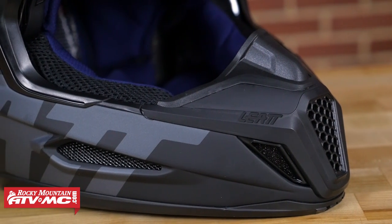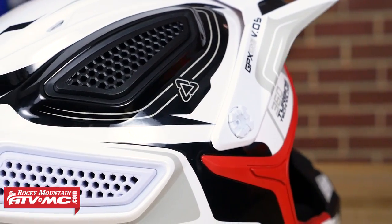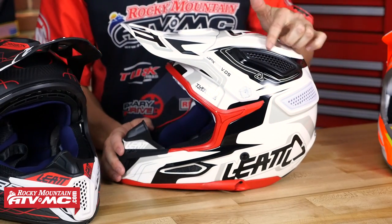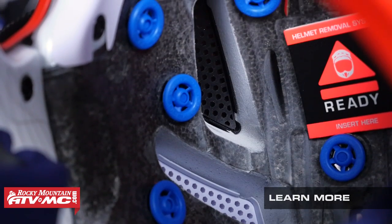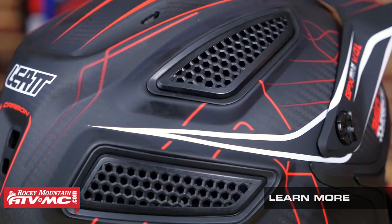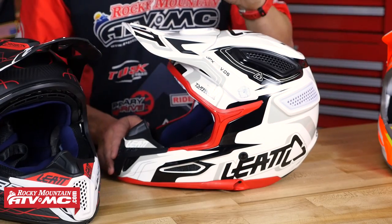Leatt has designed this helmet to have an insane amount of ventilation — 11 vents throughout, including plenty along the chin bar, brow vents up under the visor, and exhaust ports in the back. What's unique is the honeycomb panels on the sides, top, and rear. There are 190 honeycomb inserts, DOT rated for the spike test, and they are direct channels to the rider's head. The V-foam liner on the inside has been cut out so nothing blocks airflow. It allows a massive amount of air in and lets heat escape, and it works even at lower speeds.